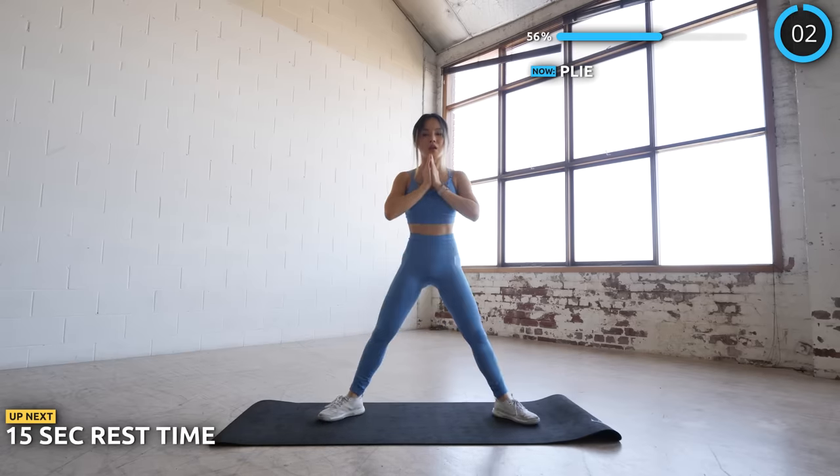Now time for some lunge taps. We are almost at the end, keep pushing through. Do it fast but in good form guys.